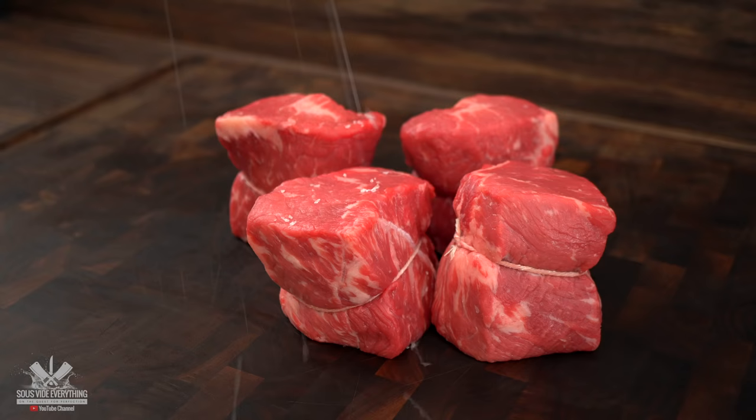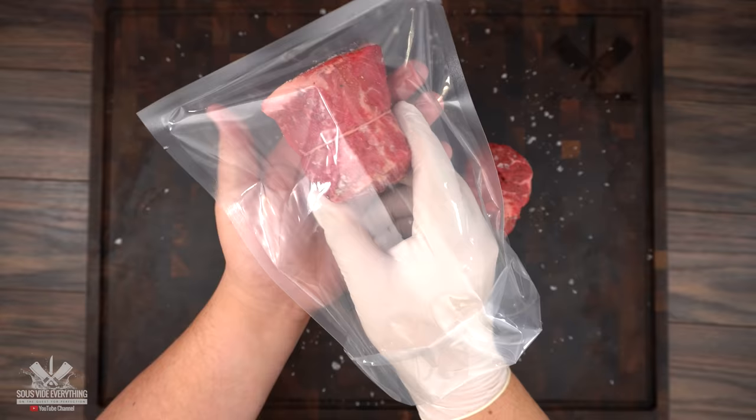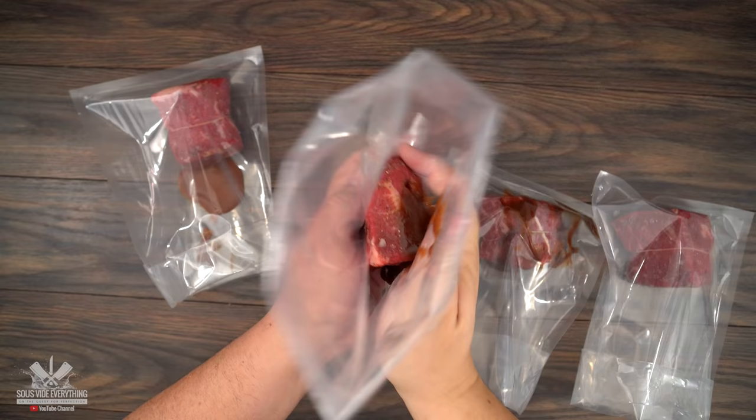Now that we have all of our sauces ready, it is time to season the steaks. I'm seasoning them with salt, pepper and garlic powder, then adding them into the bag with all the sauces.